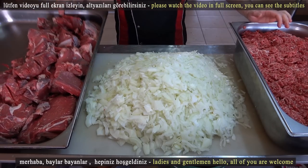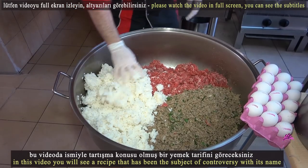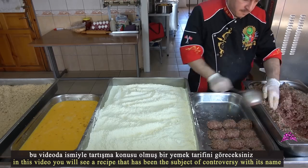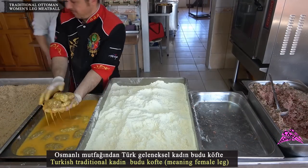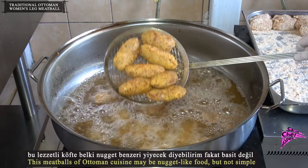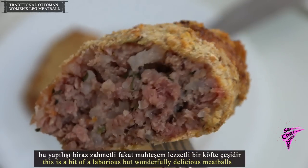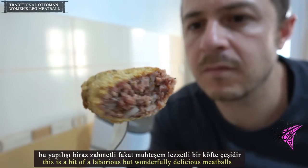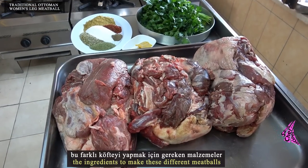Hello, ladies and gentlemen, welcome. In this video you will see a recipe that has been the subject of controversy with its name: Turkish traditional 'Kadın Budu Köfte', meaning 'female leg.' This meatball of Ottoman cuisine may seem nugget-like, but it is not simple — it is a laborious but wonderfully delicious meatball.